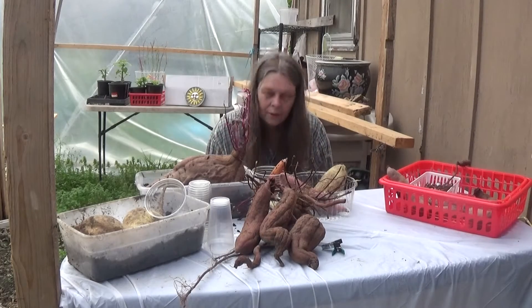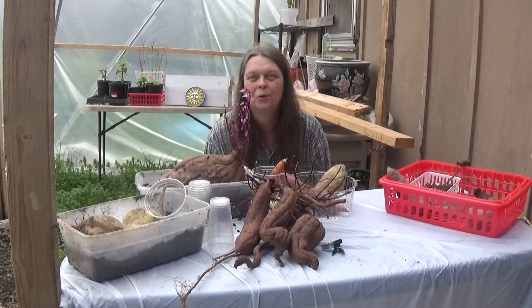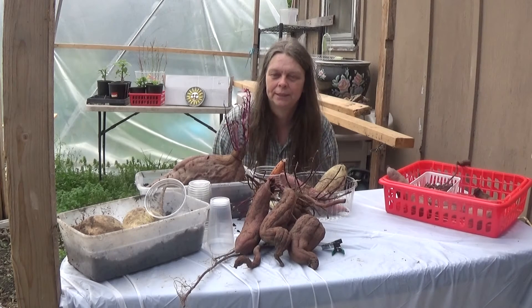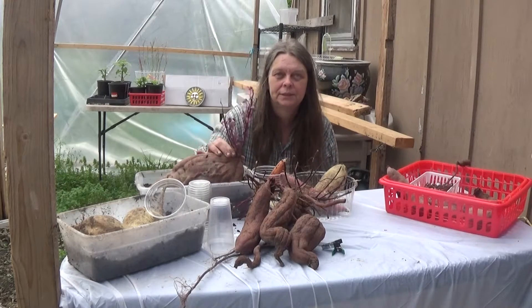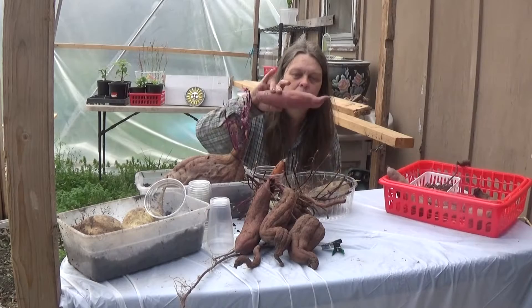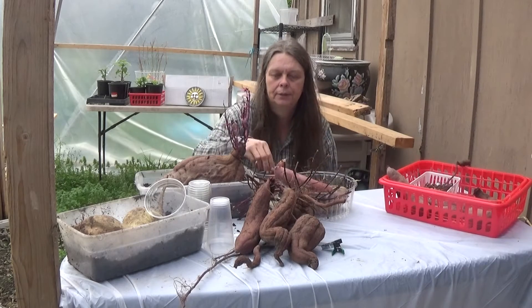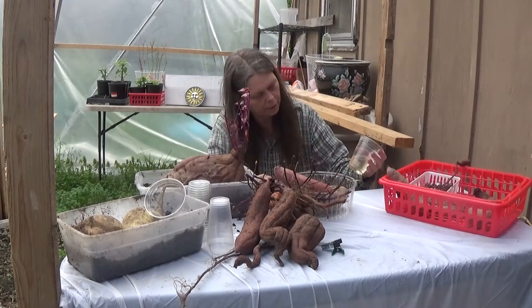Hi everyone. Welcome to the Empty Nester Show where we're always planting seeds of hope. I'm E the Empty Nester and today we're going to talk about starting slips for Malachi and Okinawa, a Japanese sweet potato, and also a normal sweet potato called Garnet yam.